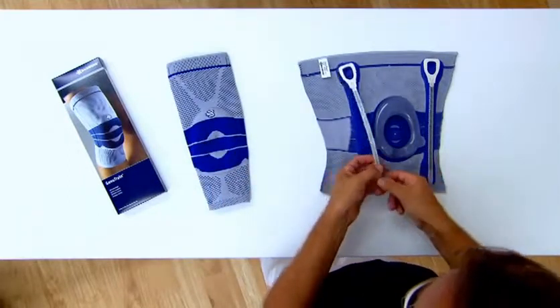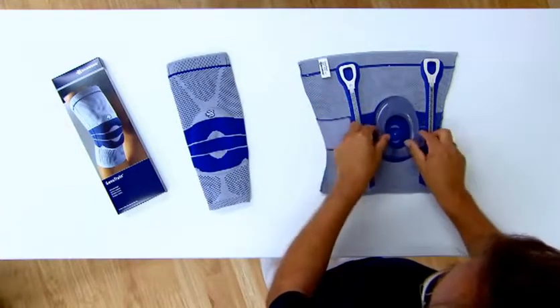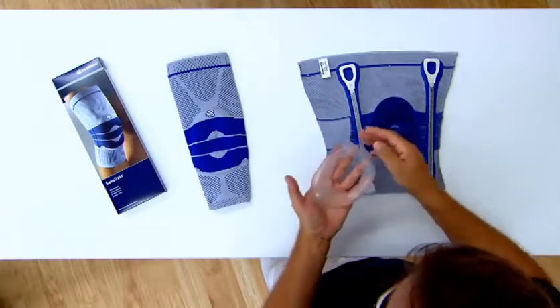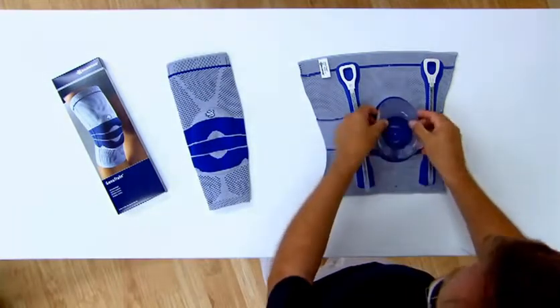Two spiral stays with donning aids are incorporated into the sides of the knee support. The patented Omega Pad with lateral meniscus wings and HOFA pads encloses the kneecap and helps to reduce pain.